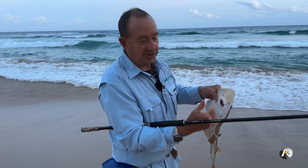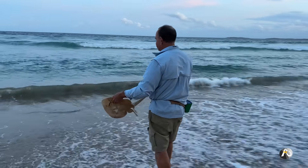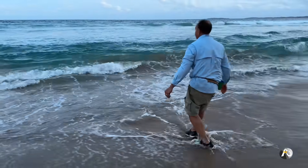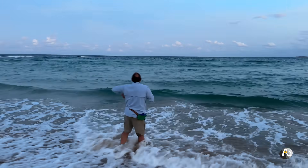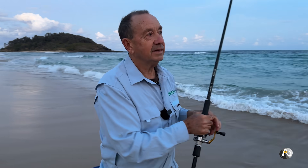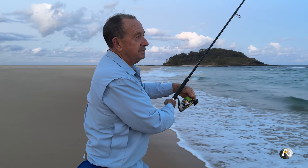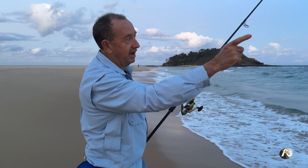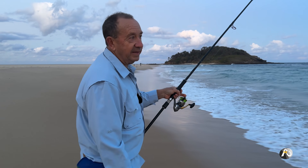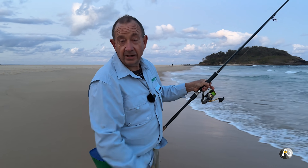I need to go and tie another hook on, so I'll do that quickly and let this guy go. I don't think anyone bothers to try and eat these. I've chucked that out fairly wide just to see if there's anything out there. Even though the waves are really small there's a really strong current sweeping along the beach, and the tide is going out so that's probably helping that.